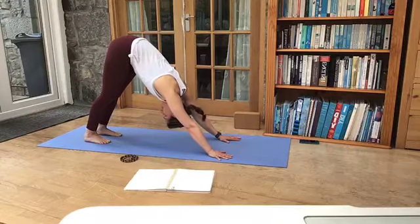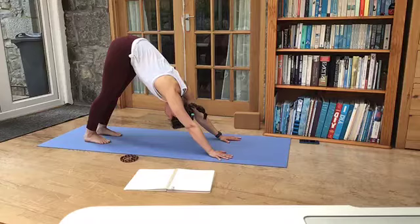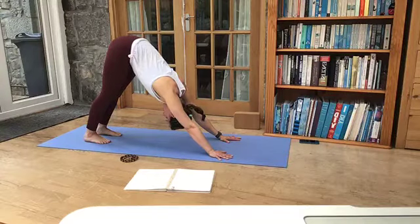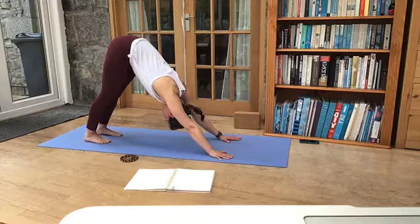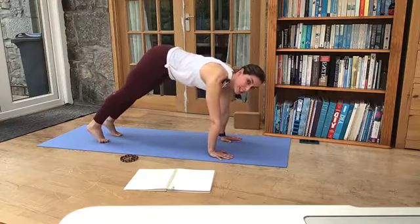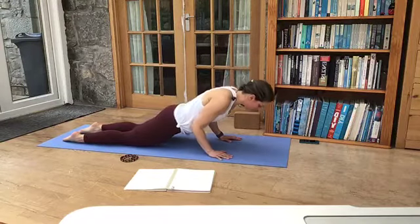Shake your head out, yes and no. Lengthening through the arms, lifting up through the armpits, just coming back to your breath here. If the back of the legs feel tight, go ahead and bend the knees as much as you need to — maybe the heels are not very close to the floor. As we breathe in, soften the knees, look forward and bring your weight forward till your shoulders are over the wrists, walking your feet further back to a nice long straight plank. Drop down to the knees and let the tops of the feet rest down on the floor, bend your elbows and lower all the way down.